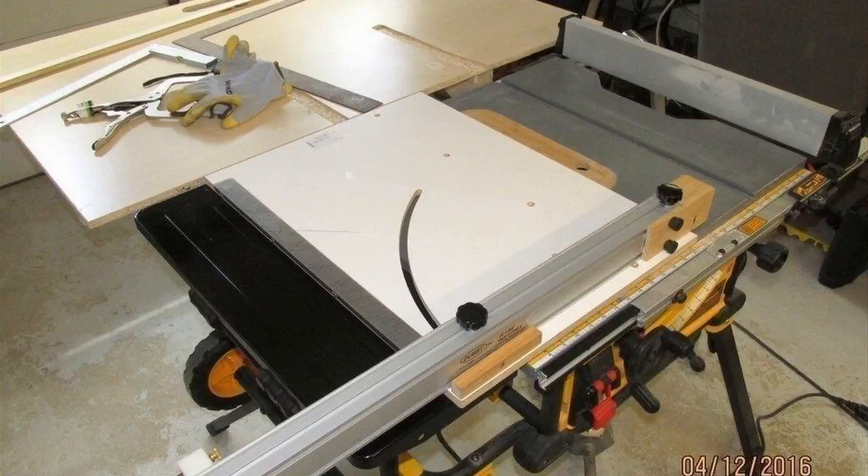Hey guys, how's it going? Today I want to do just kind of a quick review for you guys on my DeWalt table saw. I'll give you the model number just for clarification — it's DWE7491RS.